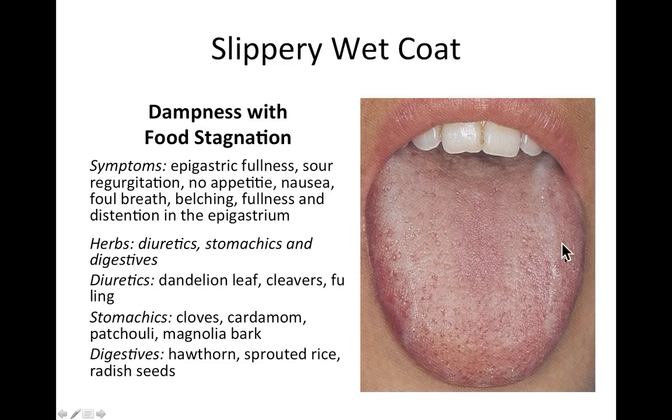A slippery wet coat — frothy and slippery — indicates dampness with food stagnation, similar to the thick yellow coat. Symptoms include fullness in the stomach and epigastric area, sour regurgitation, no appetite, nausea, foul breath, belching, and fullness and distension in the epigastrium. Use diuretics, stomachics, and digestives — in Chinese medicine hawthorn berries are digestive, especially helping to digest meat and fats; radish seeds and sprouted rice are also good choices.